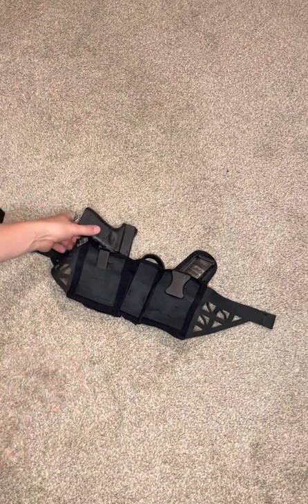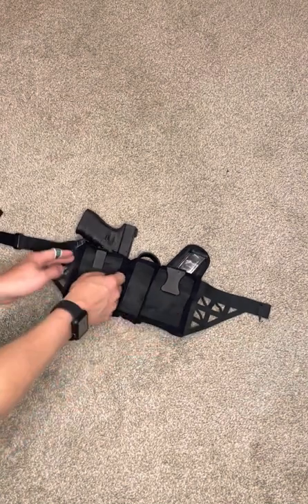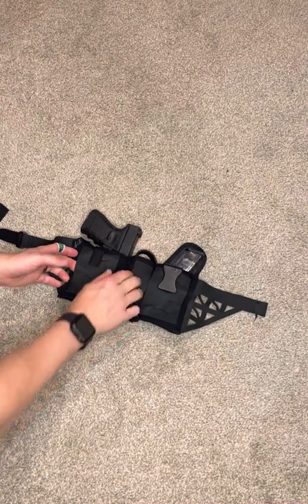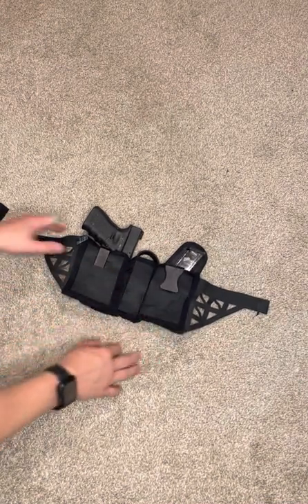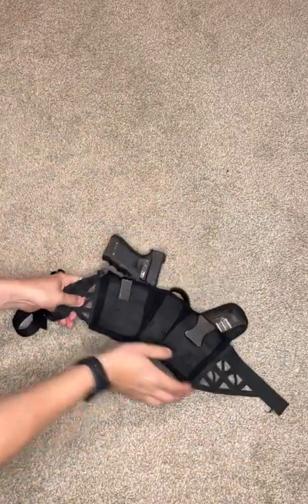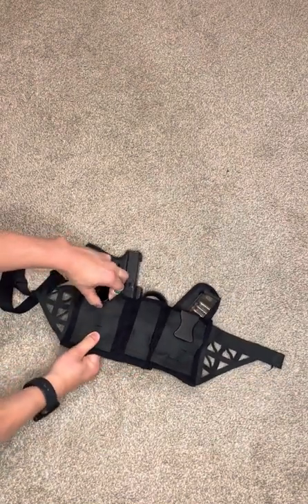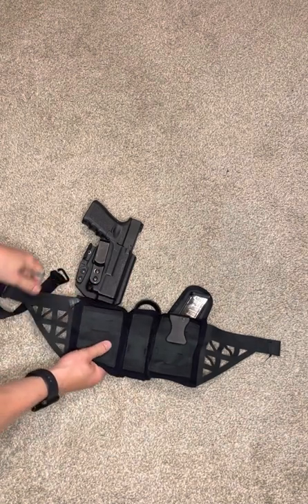Starting off with nice rubberized clip grip areas right here. You can enter from either side on all of them. So if you want to put a knife here, or a magazine, or if you're a lefty, it can go this way — you just flip it around to make it work. It's kind of hard to get them out, which is nice given how the grip works.